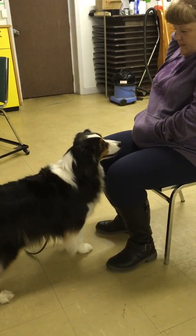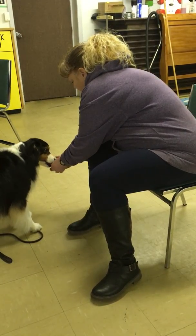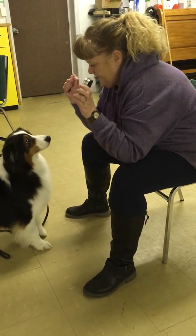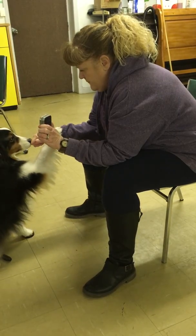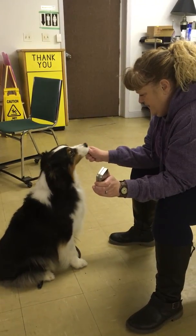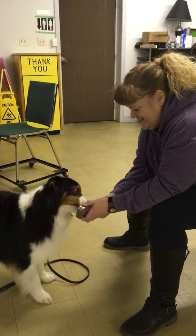I've got to reload, so I'm taking the tin away. That would be easy, wouldn't it? It's going to be really quick. Good girl, Lucy.